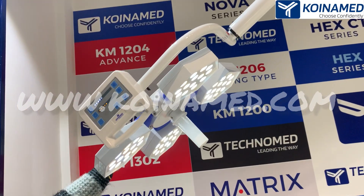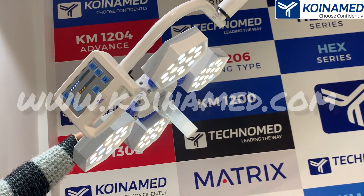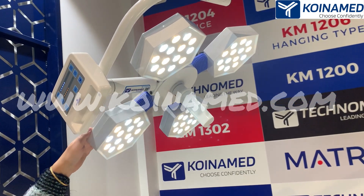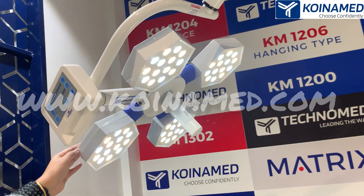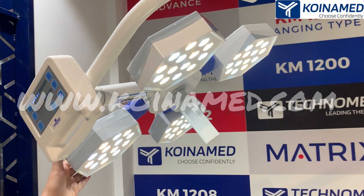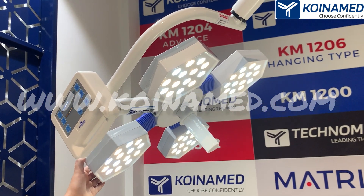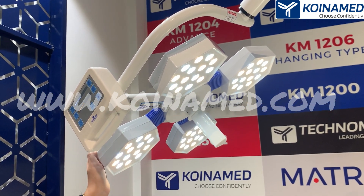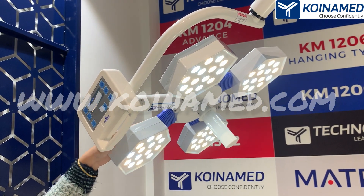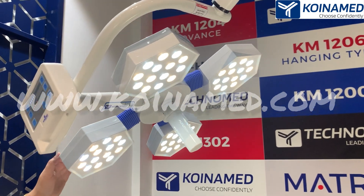Now you can have a look at this Hex CT4 14 LED series dome. The body of this dome is made up of high quality fire resistant polymer. The LEDs are from Osram made in Germany. The total number of LEDs are 56 and the total intensity of this dome is 110,000. The diameter of this dome is 500 mm.